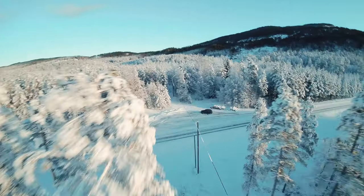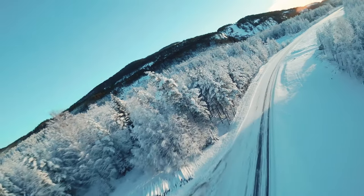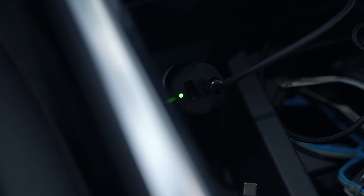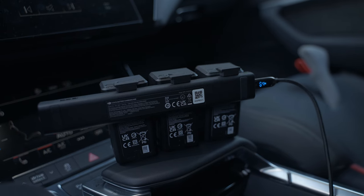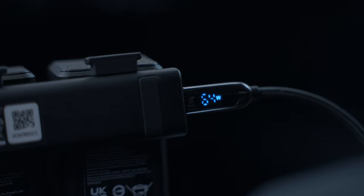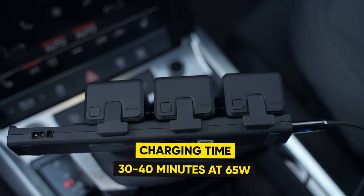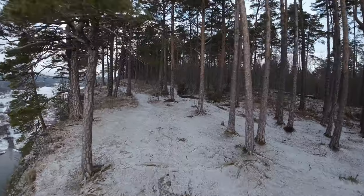When I head out, I usually bring the car as close to the filming spot as possible to keep the batteries warm and charged. I use the DJI car charger, which I'm extremely satisfied with — it charges at around 63 watts, close to the stated 65 watts, so a battery charges from 20 to 100% in less than 40 minutes. Having four batteries keeps me going for hours.